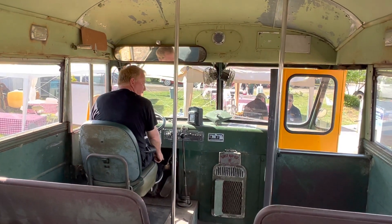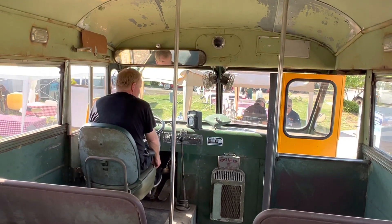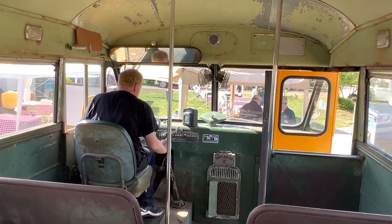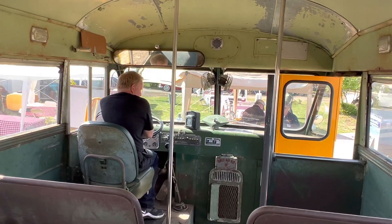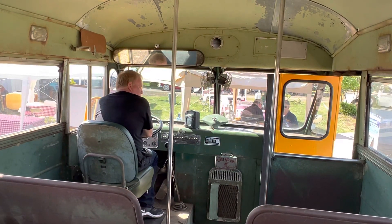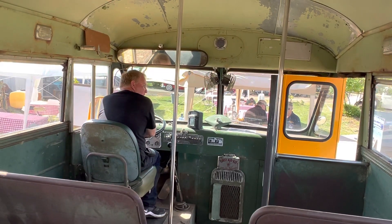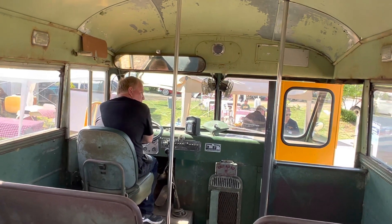I got acceleration when I came off the clutch — that's what's funny. And then as soon as it... so it's not accelerating. There's a hill. Does this have a hill holder? It accelerated when you put it in gear. As I was coming off the clutch, I was able to get it.